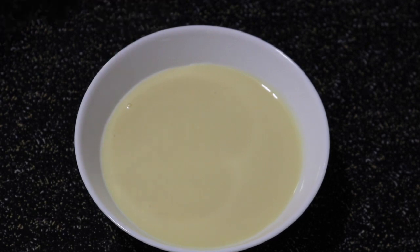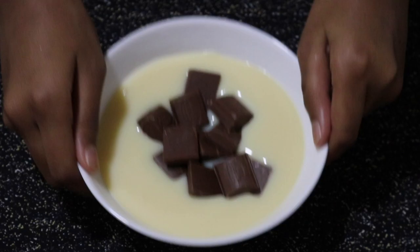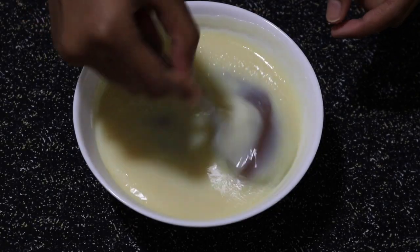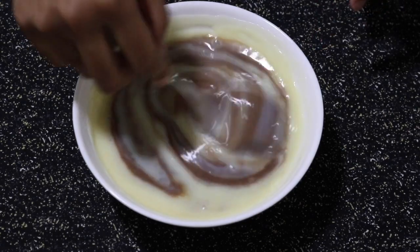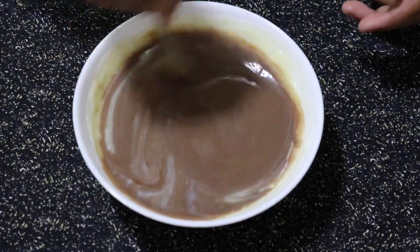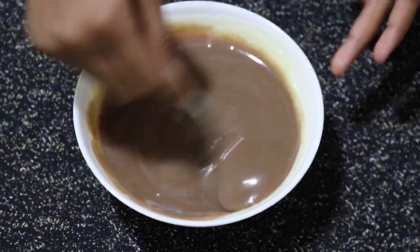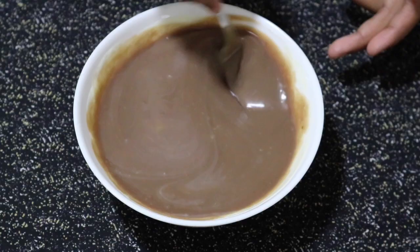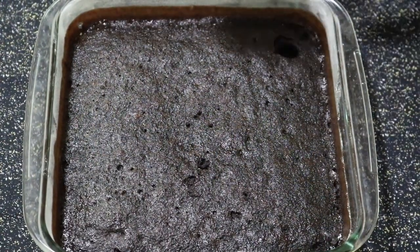While my cake is cooling, I have half a cup of sweetened condensed milk. I'll add 60 grams of chocolate and microwave it for a minute. Once that's microwaved, give that a good mix and incorporate both of them together. Then let's set this aside for a few minutes.